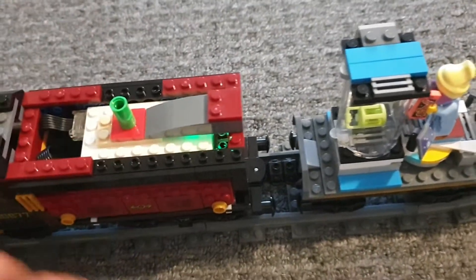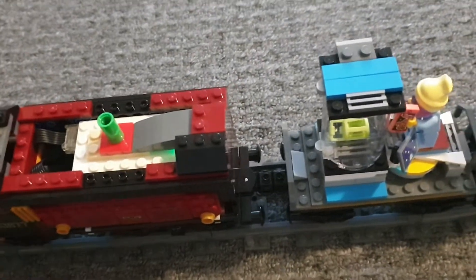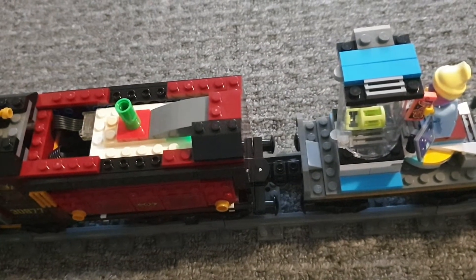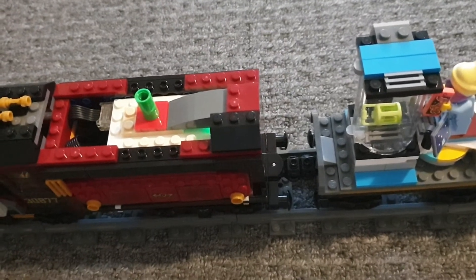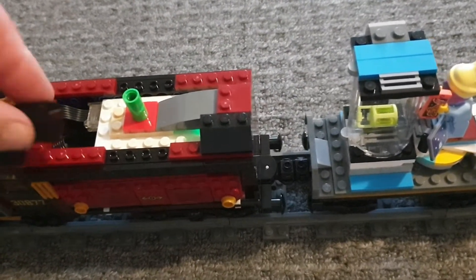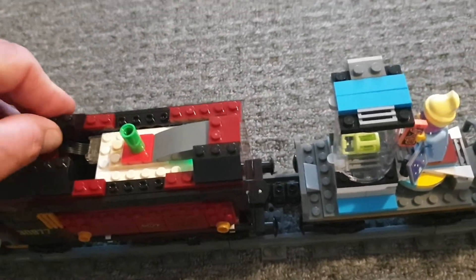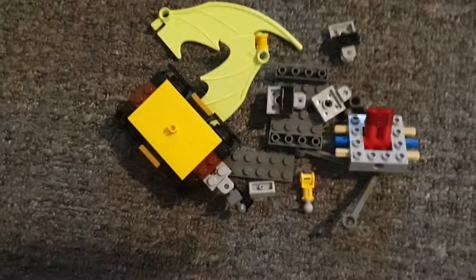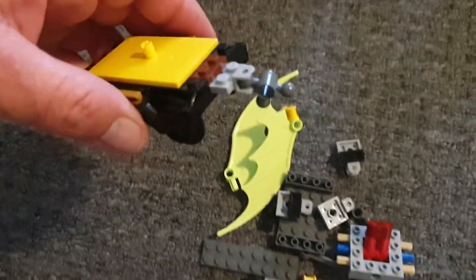I just put it all back together like so - that gives you an idea if you want to change your LEGO Hidden Side to a powered train. Good fun. So you just take all those parts out, get rid of the wings and the body - you can see how that was set up.